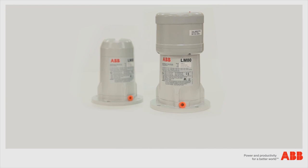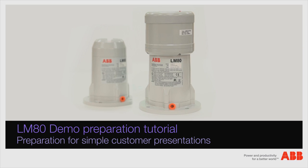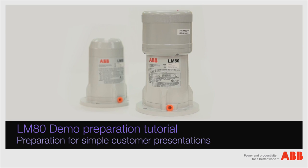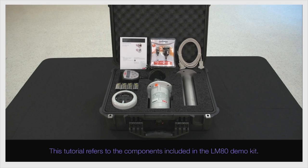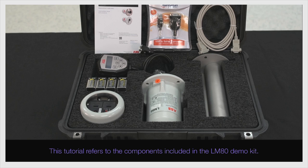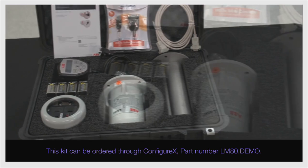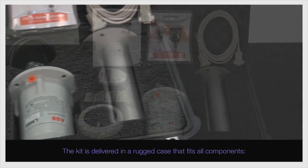Hi, I would like to welcome you to this ABB LM80 demo preparation tutorial. This procedure is developed for simple customer demonstrations of approximately 30 minutes. This tutorial refers to the components included in the LM80 demo kit. This kit can be ordered through Configurex, part number lm80.demo. The kit is delivered in a rugged case that fits all components.